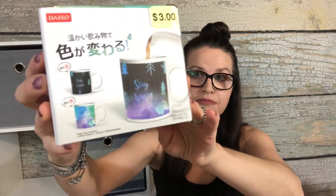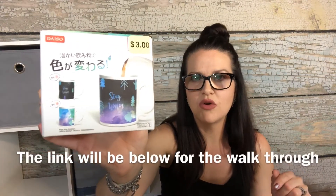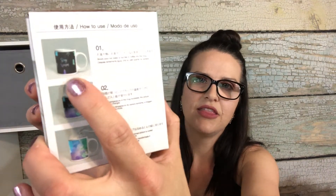My grandmother, when she was alive — she's passed already — she had these mugs that were all blue or black, and once you poured hot water to make coffee or tea, stars would start showing up all over the mug. I totally remember that. So I came across this at Daiso — they had three of them. It was three dollars. It's a color-changing mug: this is how it looks normally, and then you pour hot liquid in and it transforms. I was so excited when I saw it.